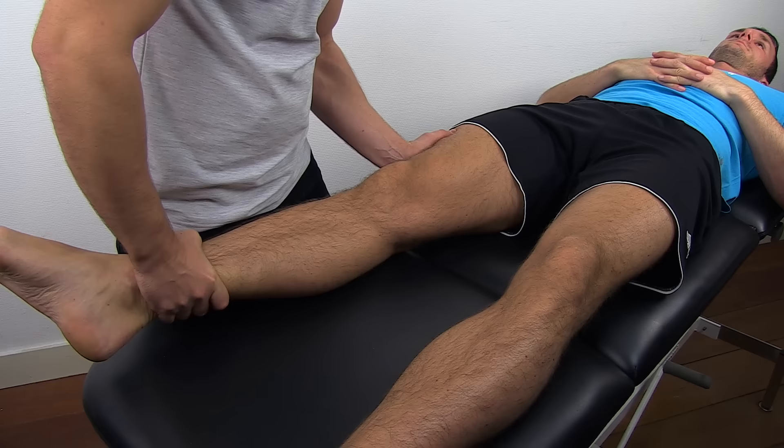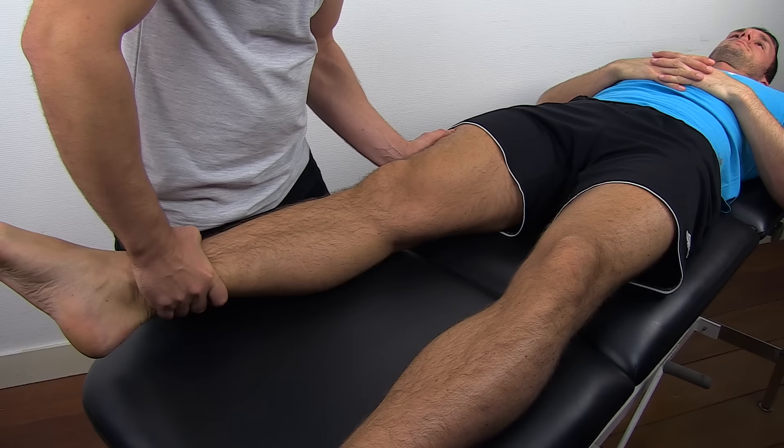You are looking for excessive gapping on the medial side and the reproduction of pain.